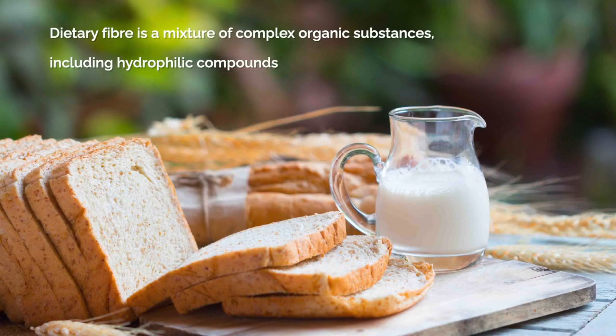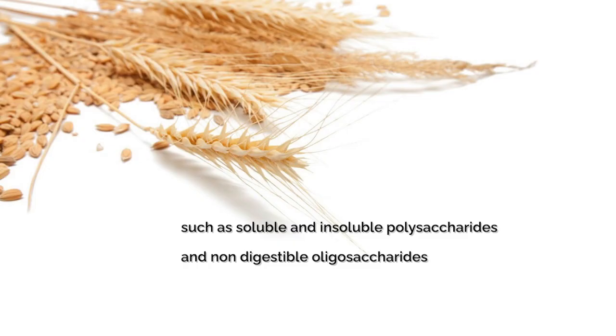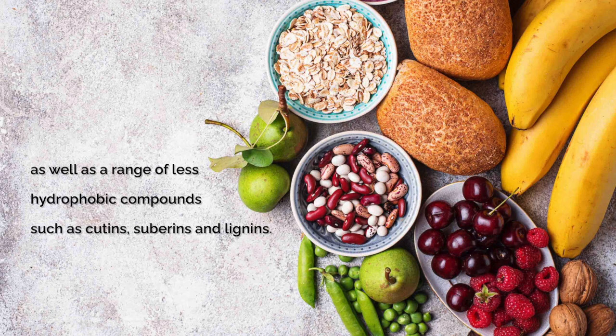Dietary fibre is a mixture of complex organic substances, including hydrophilic compounds such as soluble and insoluble polysaccharides and non-digestible oligosaccharides, as well as a range of less hydrophilic compounds such as cutins, suberins, and lignins.